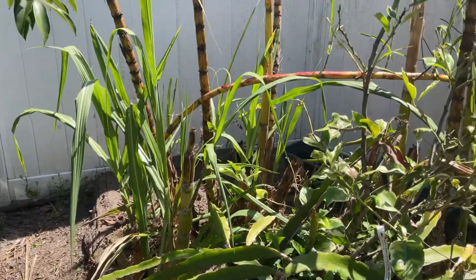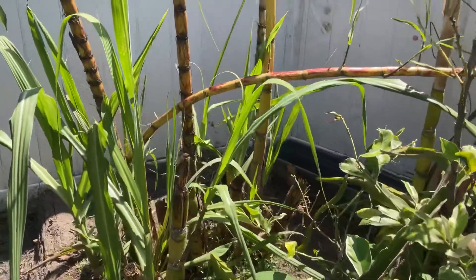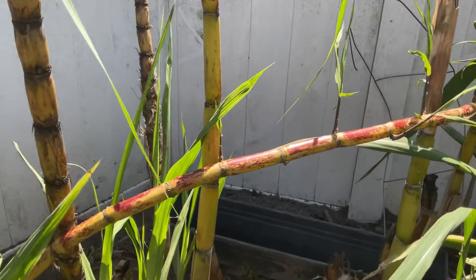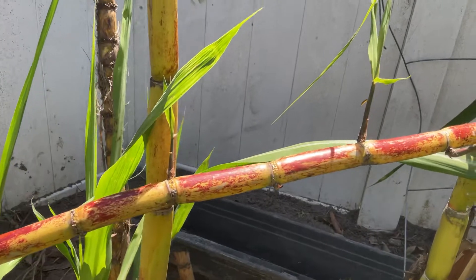I want to share something weird about my cane. The cane fell to the ground and look what happened — it starts shooting from the side.